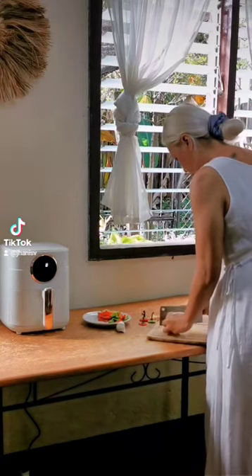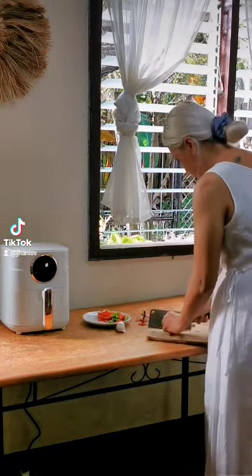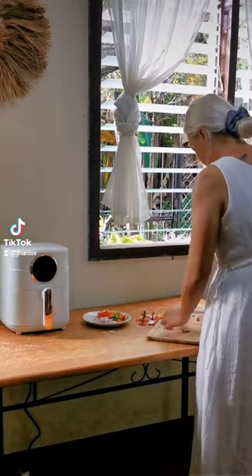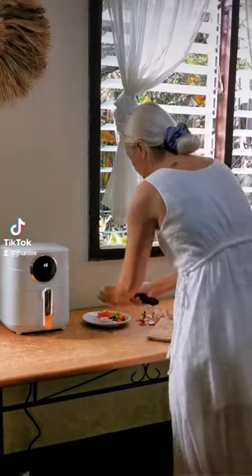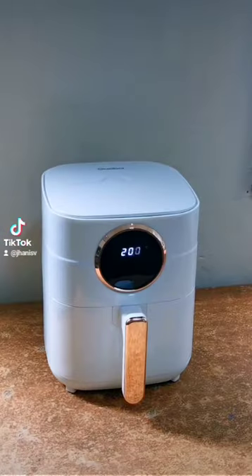I wish you could smell the bread cooking through the screen — the house smelled really good this morning. Maybe just 3 tries and I'll have the focaccia perfected. And mind you, this is one of the best forms of love.